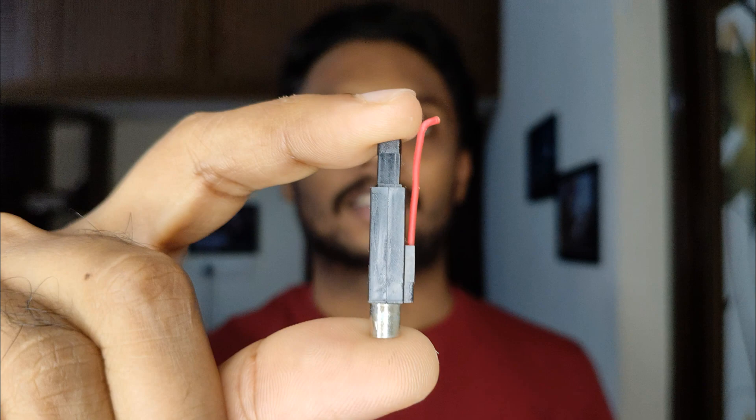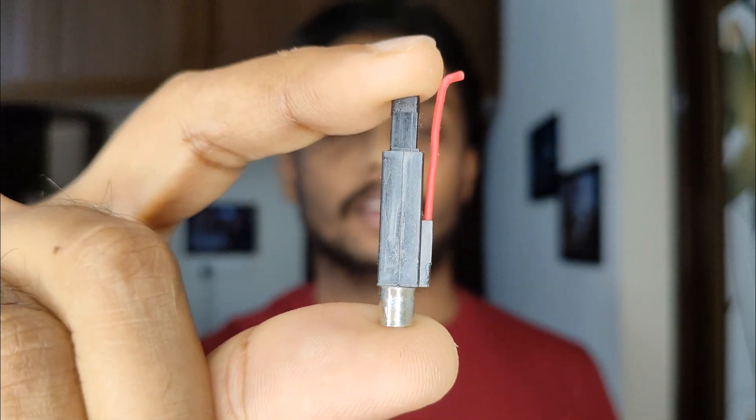Hi friends, welcome to my channel. Today I am going to show you what's inside a piezoelectric spark generator and its working.